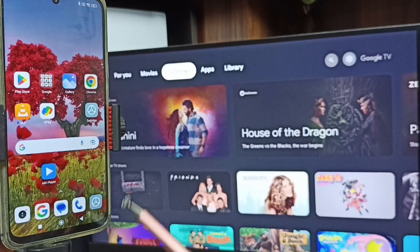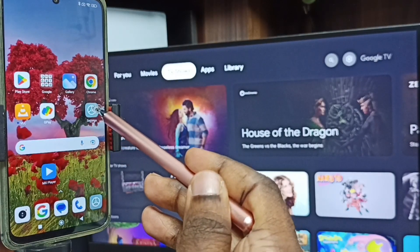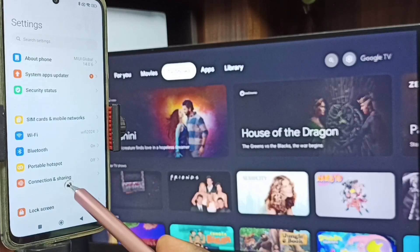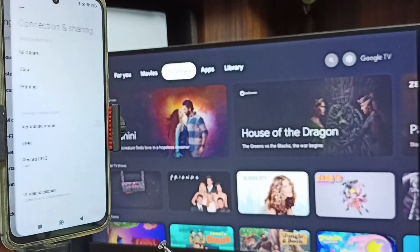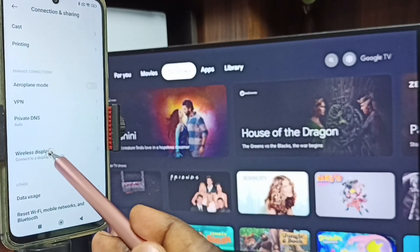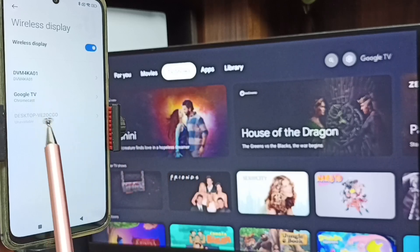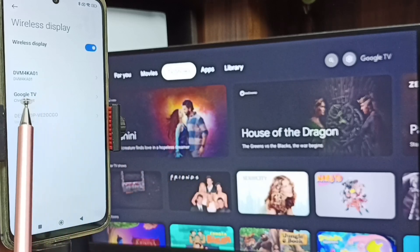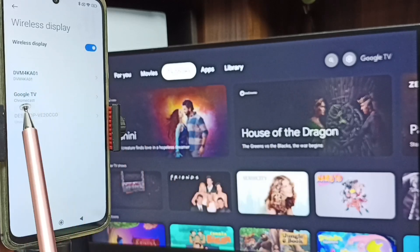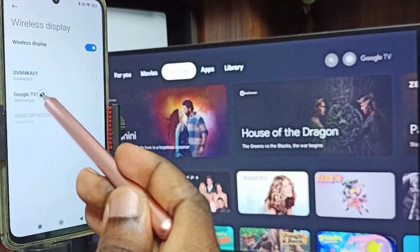After that, in the mobile phone again go to Settings. This is Method One. Tap on Connection, then tap on Connection and Sharing. Go down and tap on Wireless Display. Here you can see this mobile phone has detected the TV on the same Wi-Fi network — it detected Google TV and Android TV. I am using Google TV, so tap on the TV name.